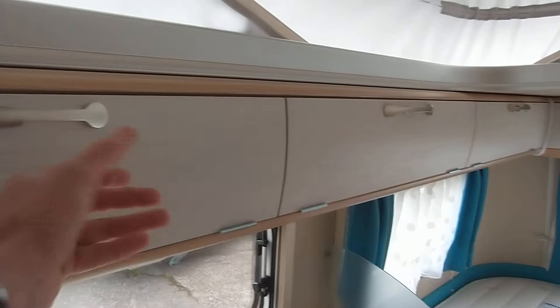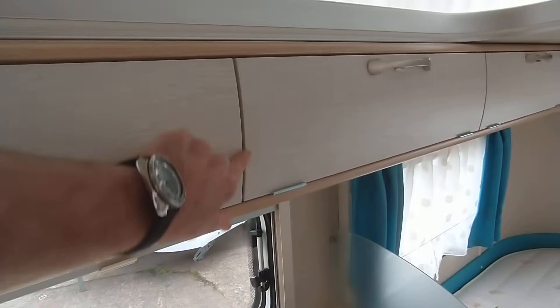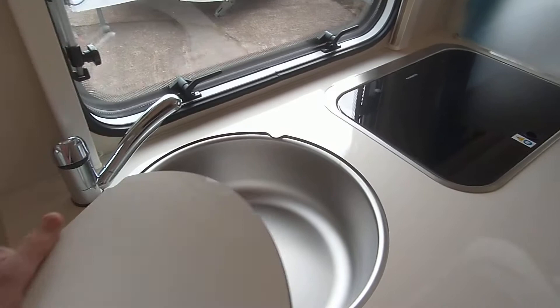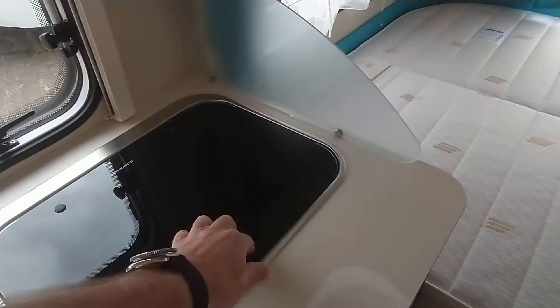Inside, if I stand at the front — give you all the furniture colors — you've got these light colored furniture pieces. As you can see, all the panel gaps are really nice and in fact the whole van is fantastically put together. It's got the kitchen extension, sink top, hot and cold running water, and it's gas or electric. There's a gas hob.